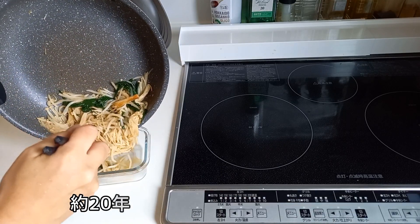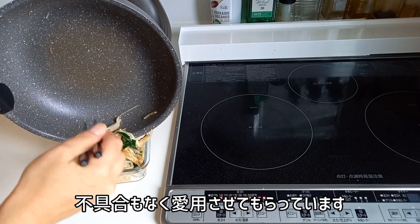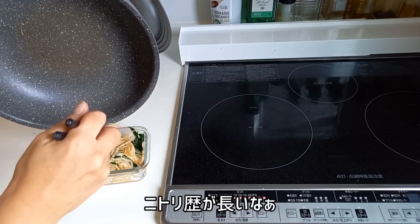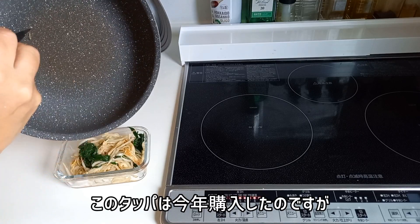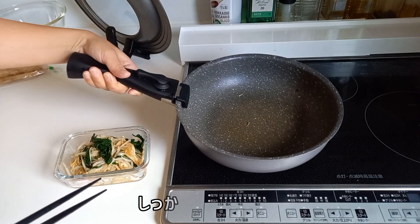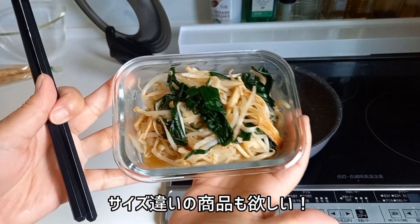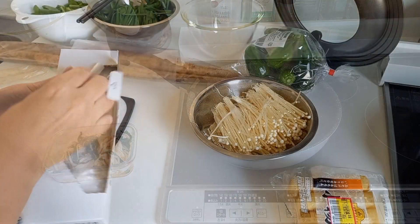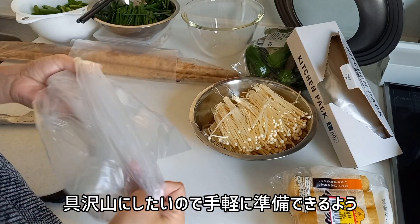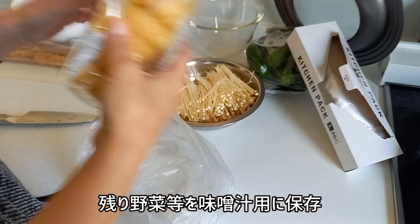We are going to need it in 3 minutes. I'm going to put a little bit on it.